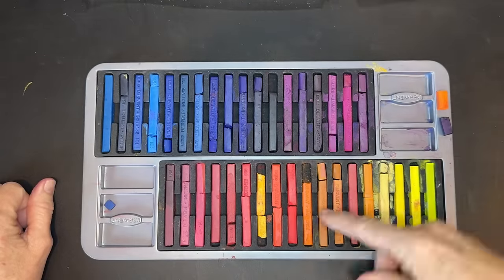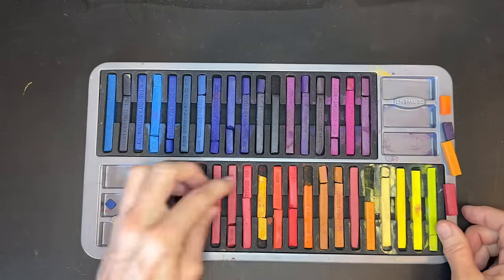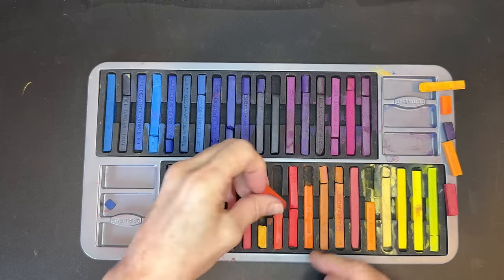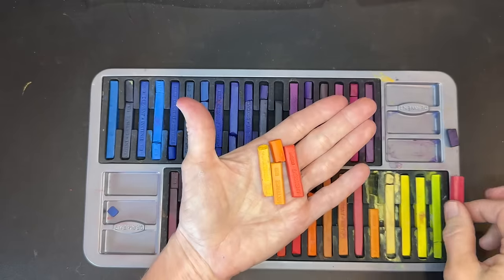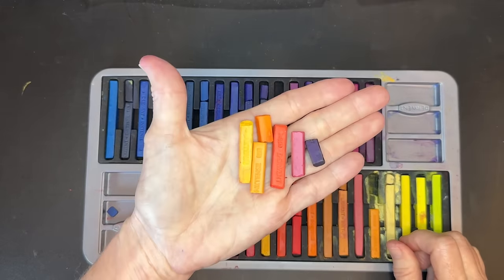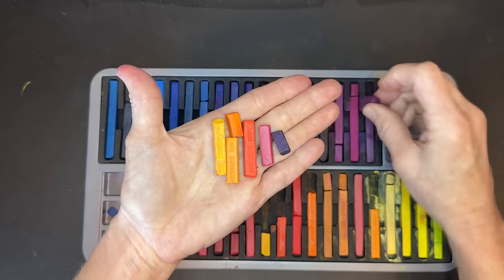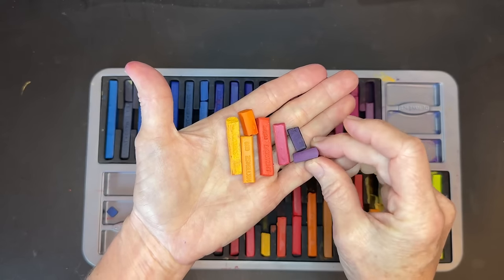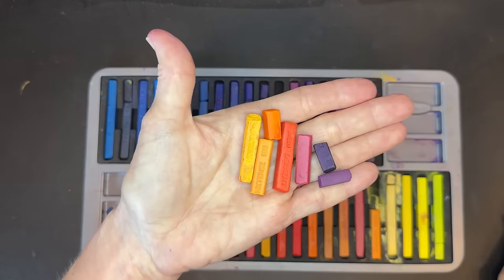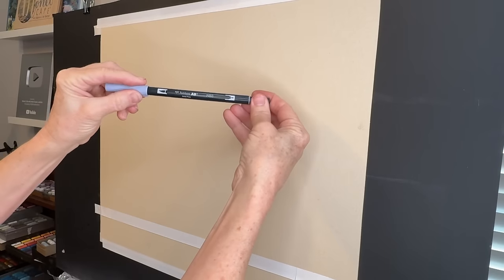I'm choosing some different values of warmer colors — I see one that's a dark purple so I'm putting it aside, and I'm using a few pinks. I'm going to show you all of these colors as I use them, and I added even a little magenta purple in there. You could totally use soft pastels for this stage with similar colors — you don't have to use Derwent Ink Tense blocks.